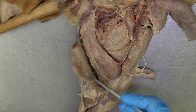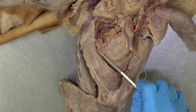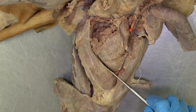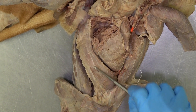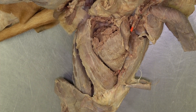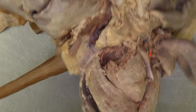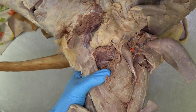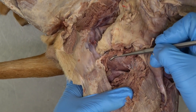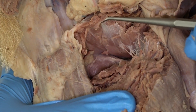You have to reflect the gracilis muscle in order to see the adductor muscle, and again, the semimembranosus muscle. If you get deep underneath where your adductor muscle is, you can visualize this muscle lying on the ventral surface of the pelvis — this is the external obturator muscle.